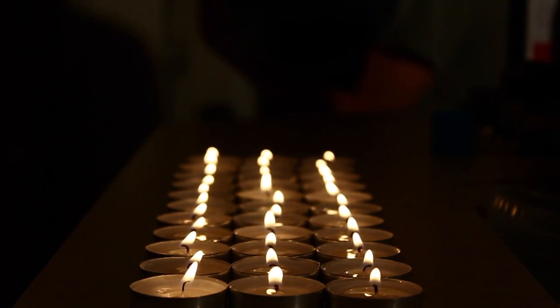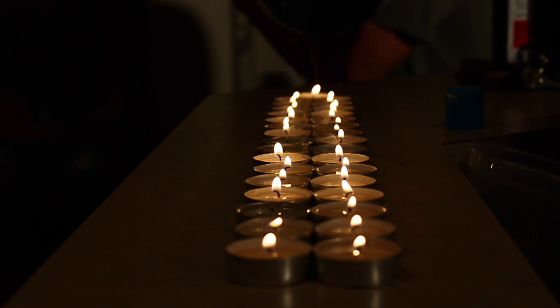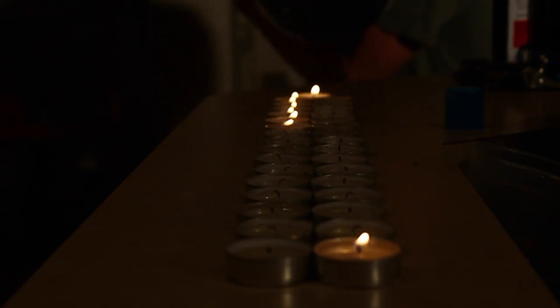Now some other things you can do are shoot them at candles and you can watch the ring fly by, or you can turn it into a game and see who can shoot out as many candles with one puff as possible. Either way, there's tons of things you can do with this.